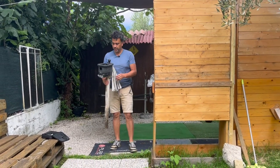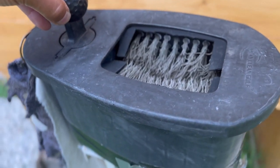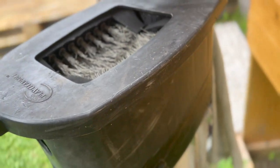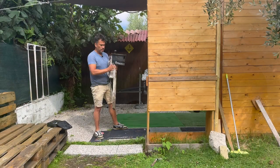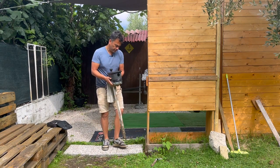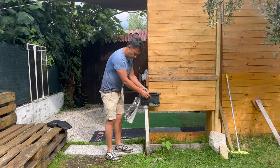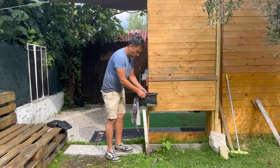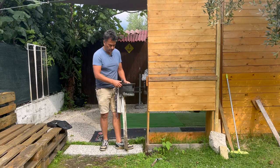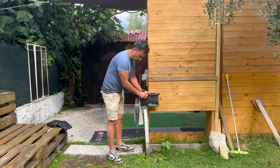Hey guys, welcome back to another video. Today I'm going to show you how to install a golf washer and club cleaner. I bought this a long time ago — I'll leave the link below. The main problem with it is it's always been very unstable. I put it on the ground and it's always been a little shaky. So what I'm actually going to do today is put concrete on the ground so it will hopefully stay stable.